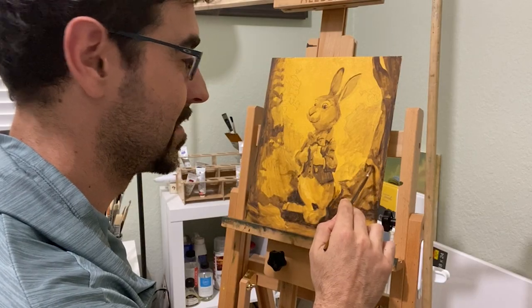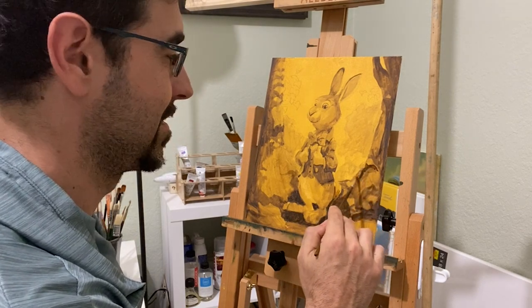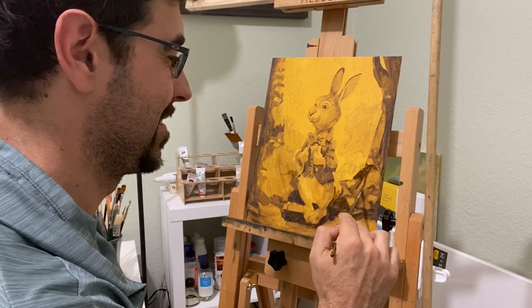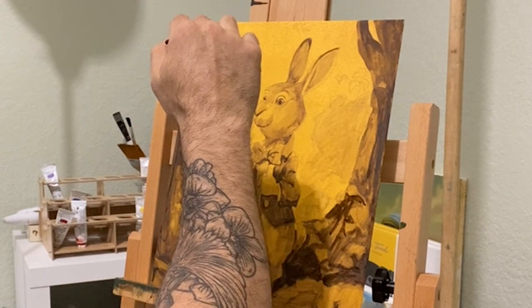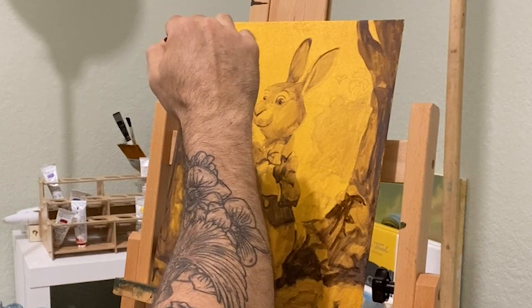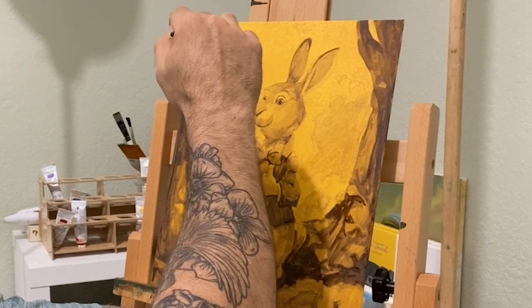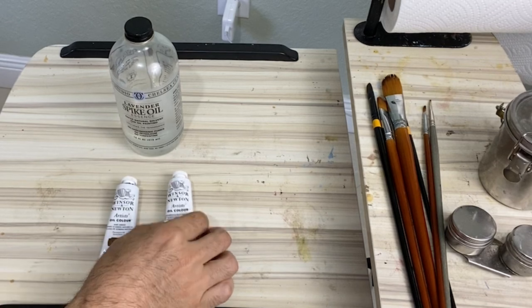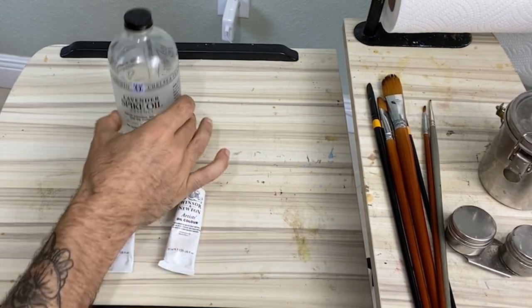Now I start my underpainting. This is the groundwork for my painting where I resolve all my values. This is called indirect painting — I figure out all the light and dark before having to worry about color. This makes a great foundation and it's the same way the old masters used to work. For the underpainting I'll use raw umber and underpainting white, which dries very quickly.